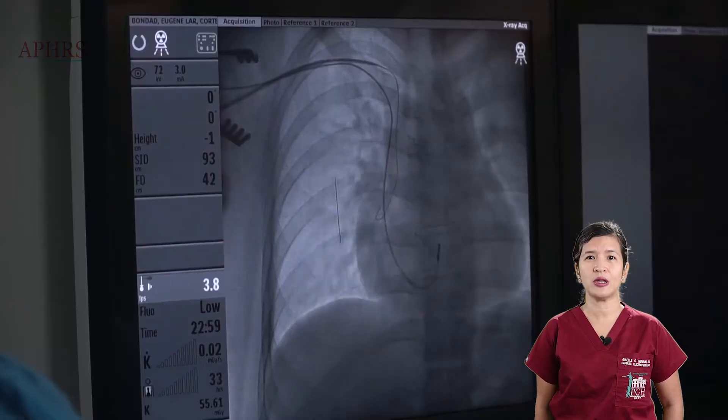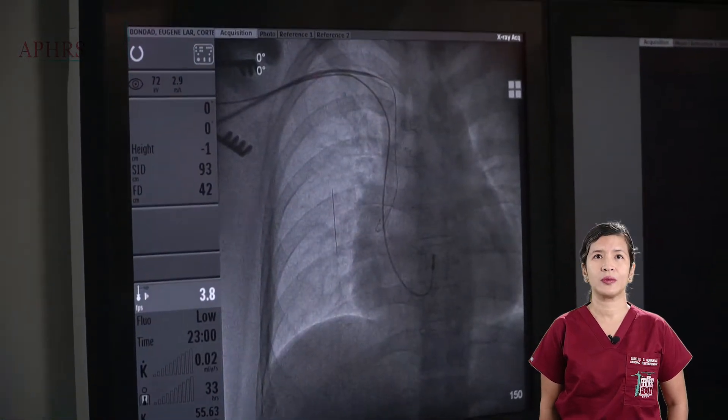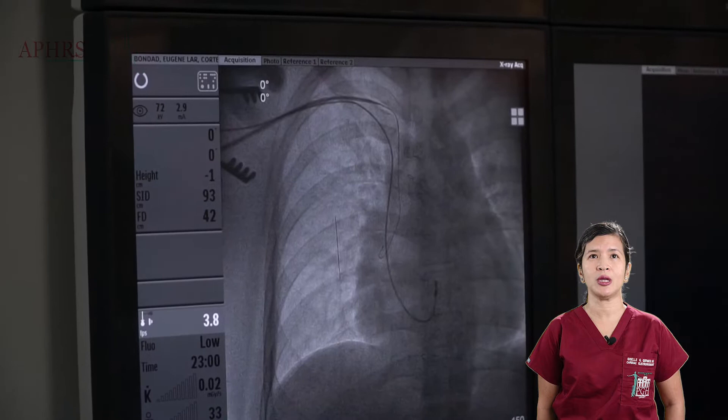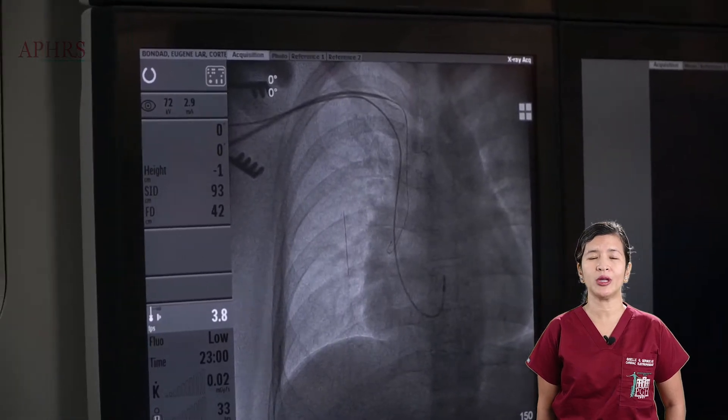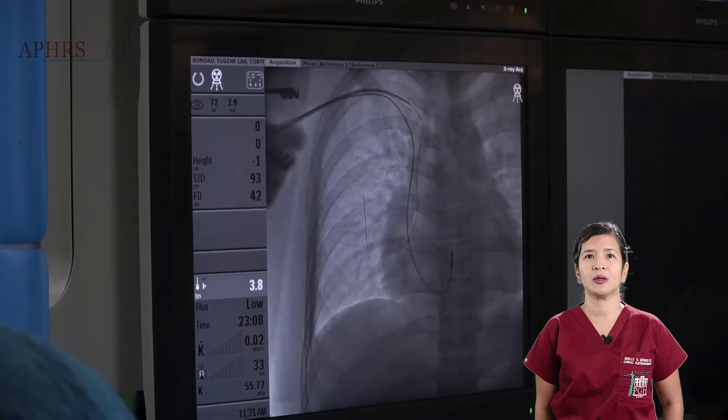The peel-away sheath is inserted using the second guide wire, once again under fluoroscopy, to ensure that no inadvertent snagging of vein or heart wall muscle occurs.